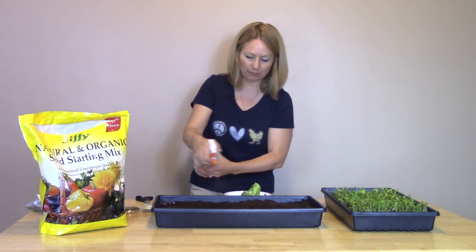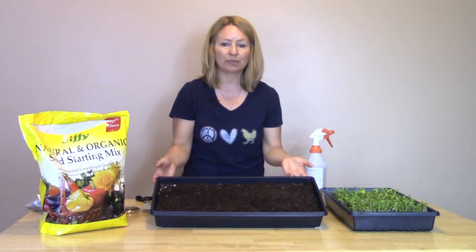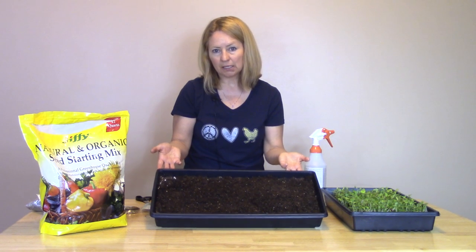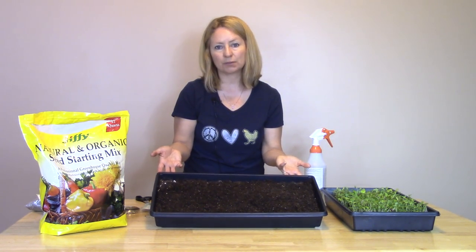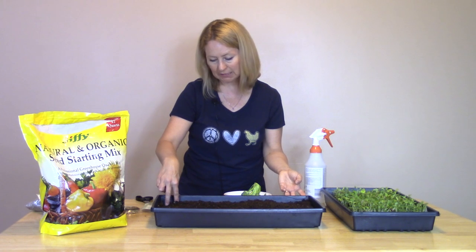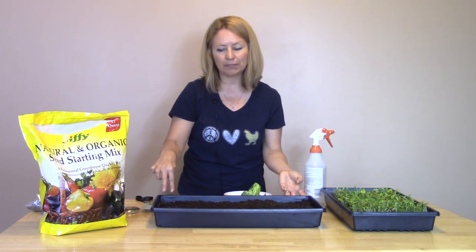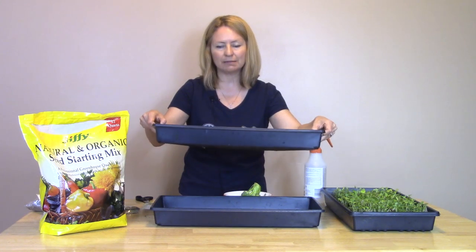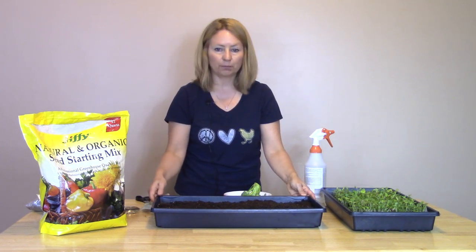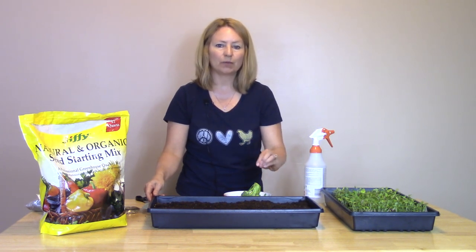Give it maybe 10 to 20 good sprays and it's ready to go. The next thing it needs is good light. You can set this in a window inside to get some sun, or outside on a porch if it's nice. Depending on your climate, if placing it outside you might need to water more frequently — maybe even two to three times a day. Always test for moisture by sticking two fingers down in the soil. When you pull them out, you want a little bit of moist soil sticking to your fingers. Never want pooling water — if you get that, drain the tray. Too much water will cause seed rot. If growing inside, watering about once a day is great.